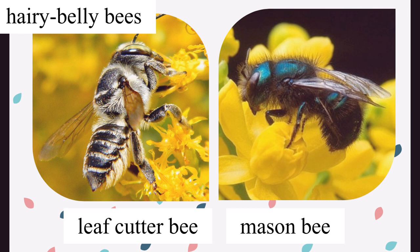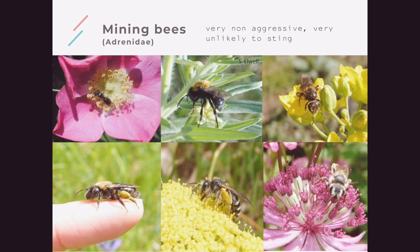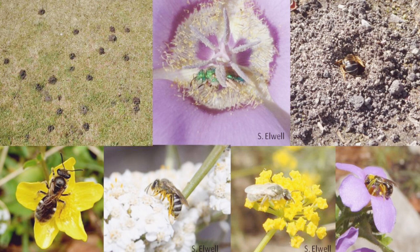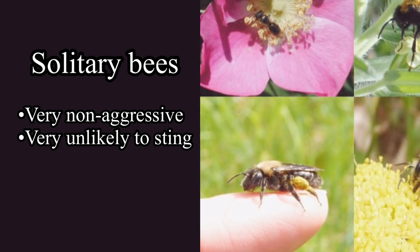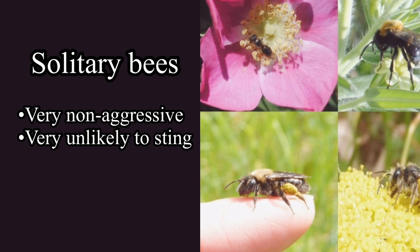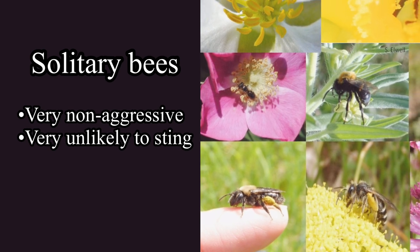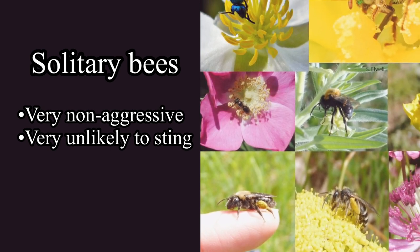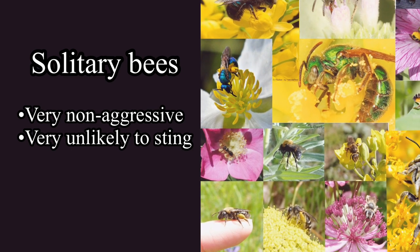Some other local bee species you might find in your bee house or garden are carpenter bees, squash bees, and mining bees. Most of these bees prefer to build their nests underground, but you might still find a couple in your bee house. All of our solitary bees are very non-aggressive and very unlikely to sting you. Unlike honey bees — where some bees' job is to protect the hive, their honey, and the queen — solitary bees don't have to worry about those things. The only job they're concerned with is collecting pollen.